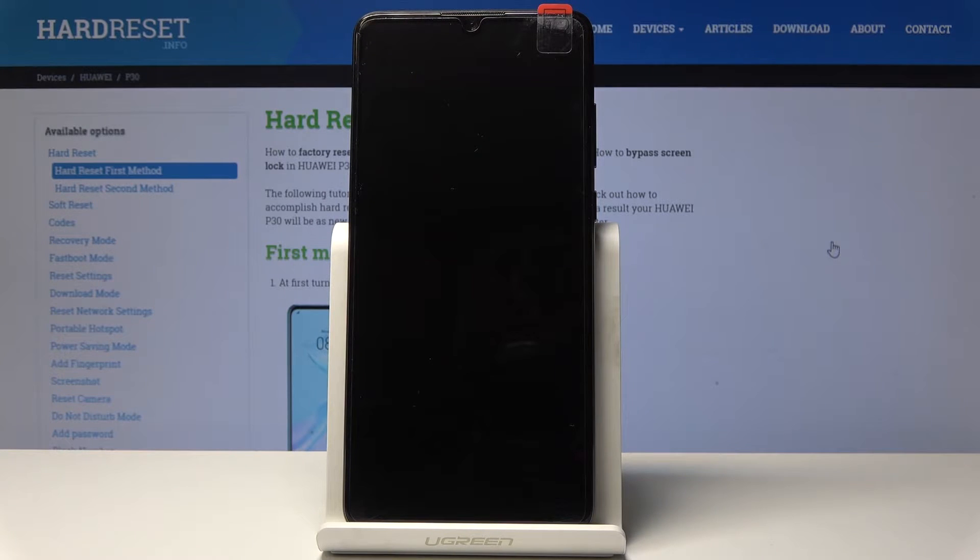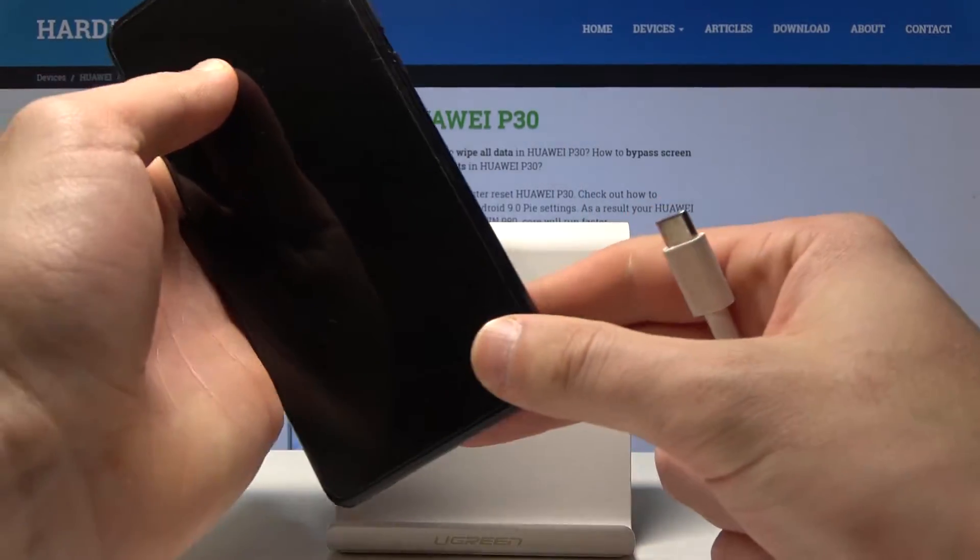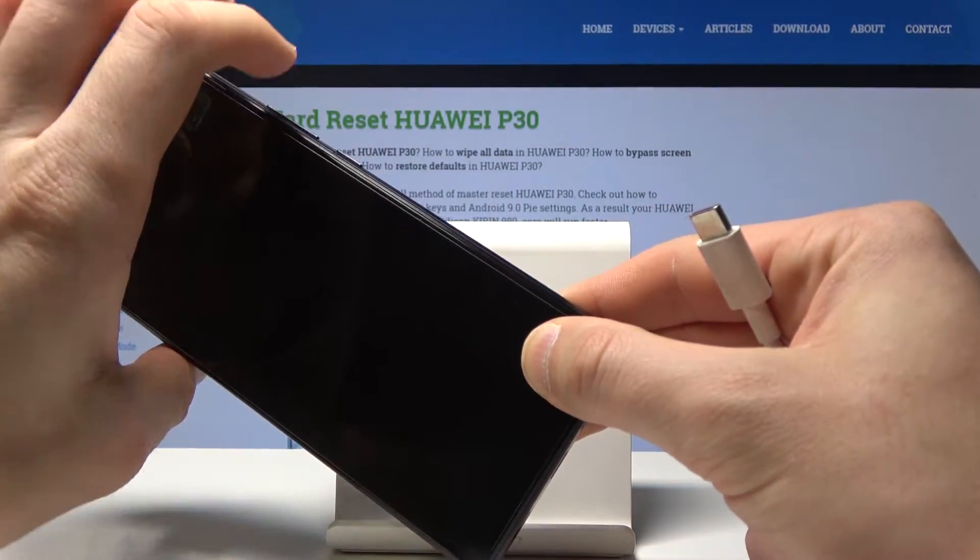Now prepare a USB-C cable connected to your PC, and start holding both the volume down and volume up keys.